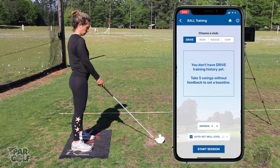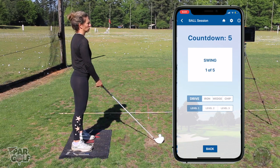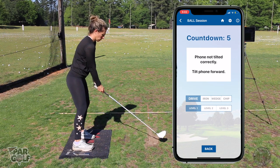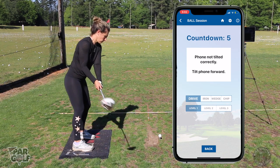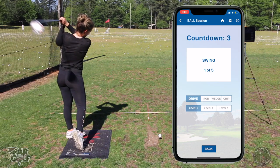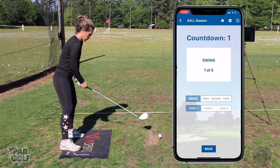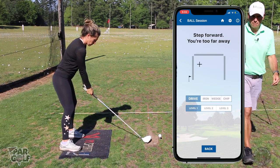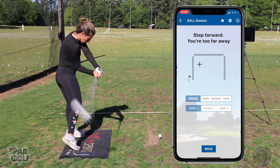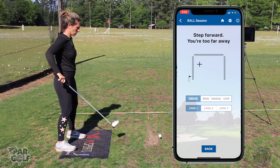Training ball, driver, five swings. We're going to work on you feeling like your head is hanging back a little bit at impact. Make a couple of practice swings. Can you see how it's going to help you come more from the inside?